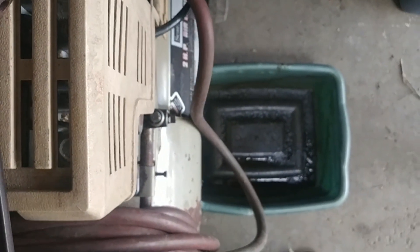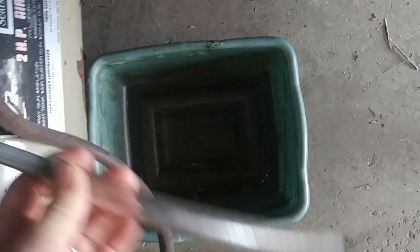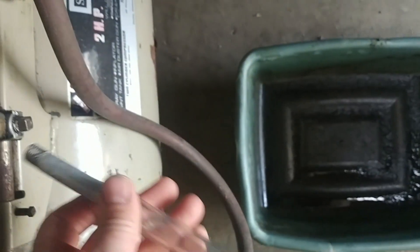Let me give you a straight down look at it so you can see exactly what it's going to do. See how that's going to work? If I put this inside here like that, I can control where the oil goes to. Pretty slick. The oil is cold, so it's going to take a while to run out, but it'll be a lot faster doing this than making a big mess on my floor.